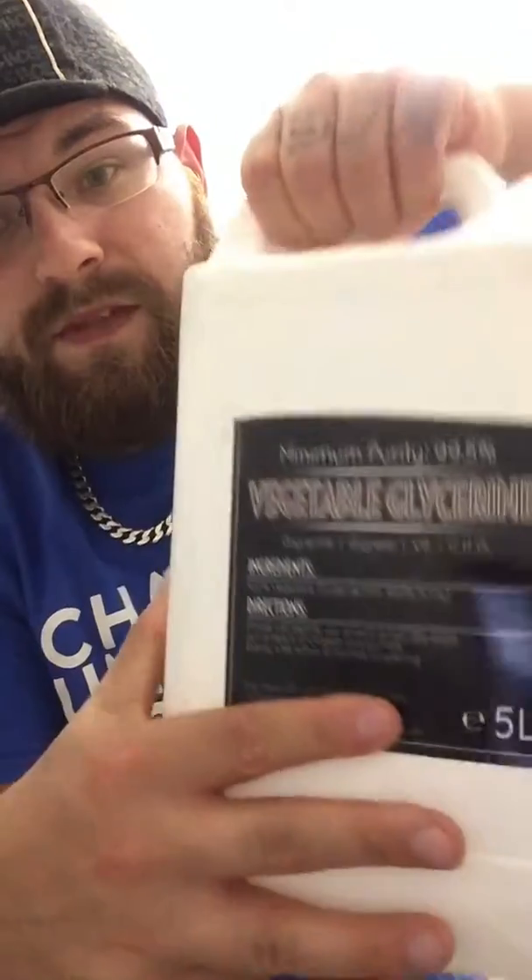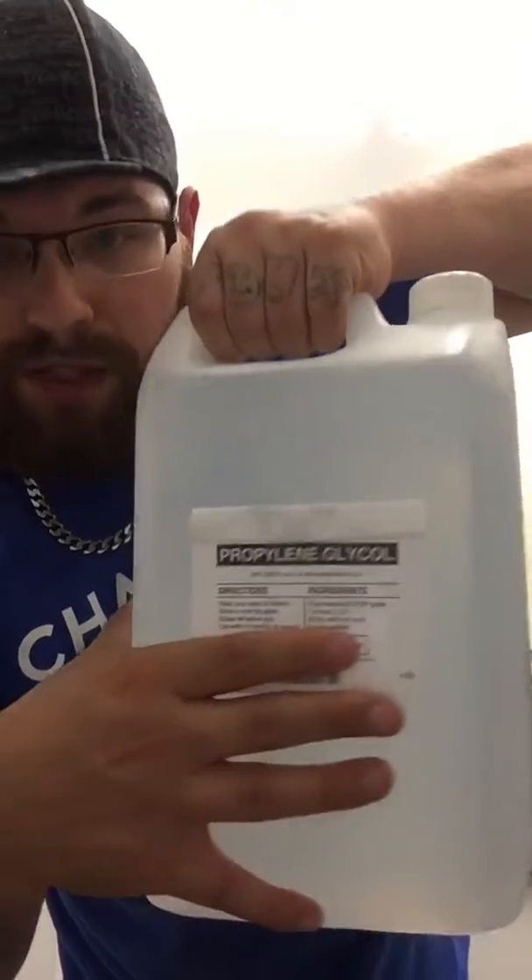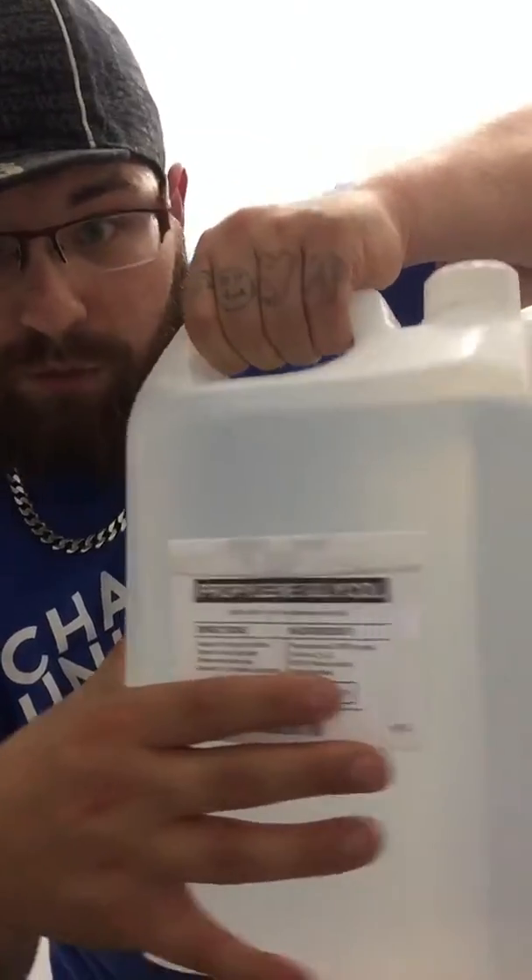To start with shots, we're going to need two main ingredients: VG — vegetable glycerin — and PG — propylene glycol. Both of these you can get in 100ml, 250ml, 500ml, and 5 litre, which is the ones I've got.